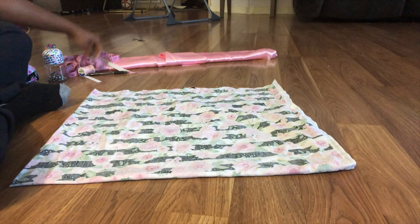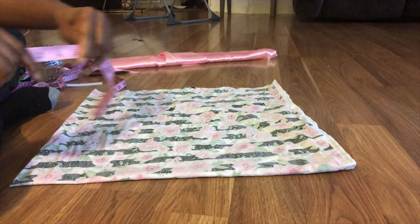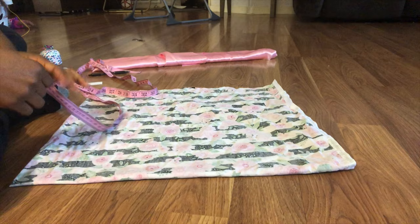Next, you will get your measuring tape. Since this is for my one-year-old, I'm going to do 10 inches. I've done one that's 10 inches, 11 inches for me, even 12. I've actually done a 9-inch one for a newborn, but 10 inches is going to be perfect for my one-year-old.